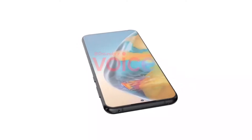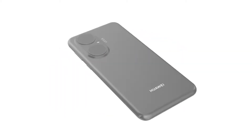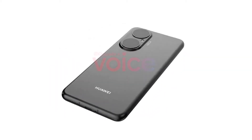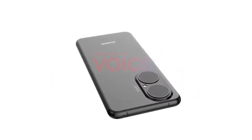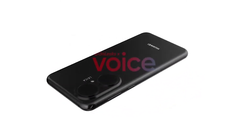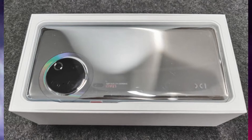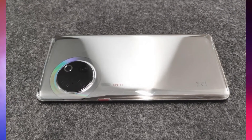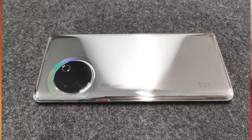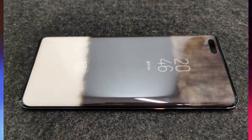However, the camera setup on the back lacks a periscope lens, meaning it could be the non-pro P50 as well. There is also a chance that the images are fake, as the camera island resembles the Mate 30 series. We know Huawei is a company that invests a lot in the looks of its devices, so it would be unusual to reuse an old design.